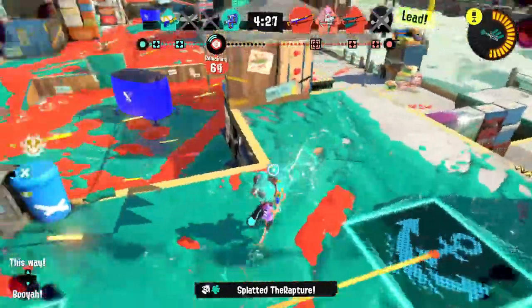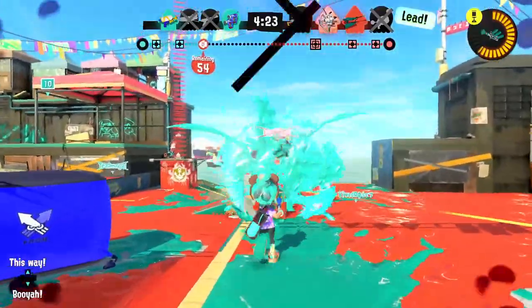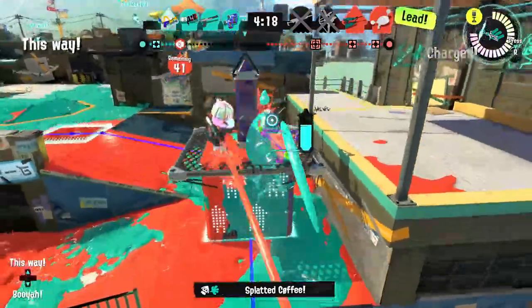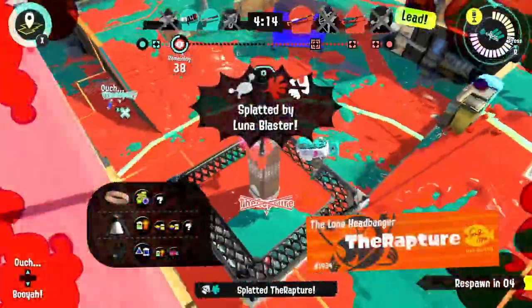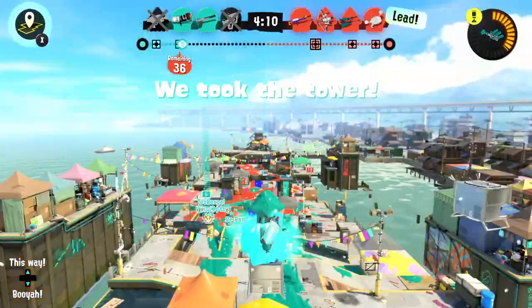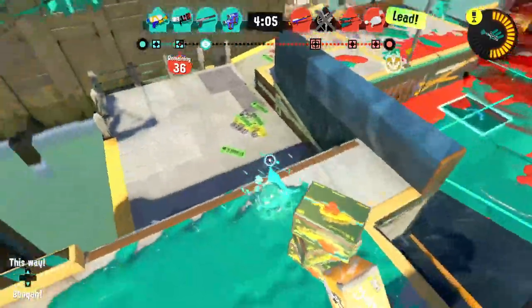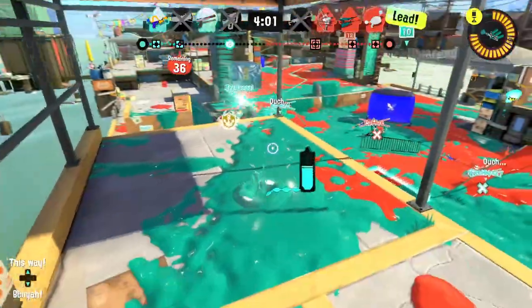They don't see me over here — gotcha! I need to get rid of them. Got one but wasn't able to get the other person — that's rough. But the farther they ride it to the checkpoint, the closer they are to our spawn, so that can make it easier to stop them. I'll throw the suction bomb as far as I can manage.